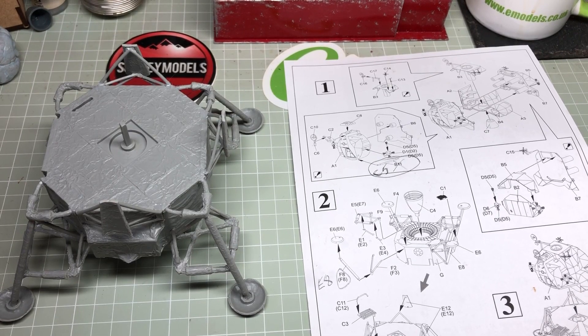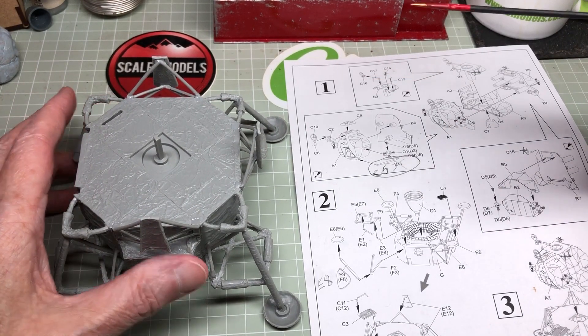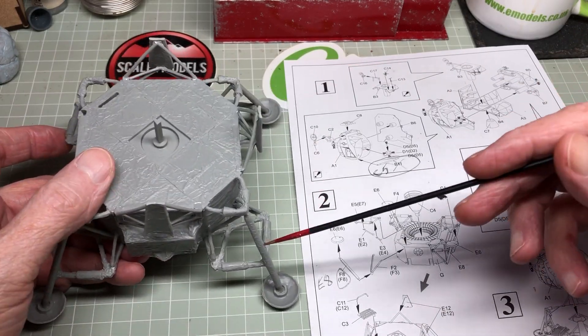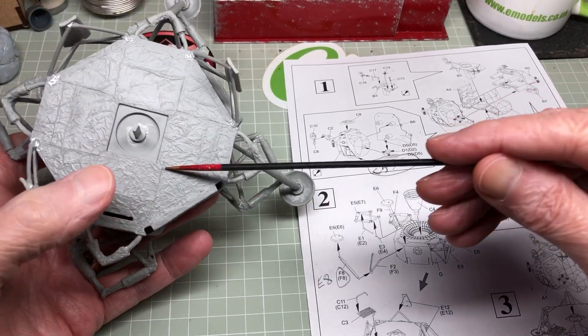Hi guys, welcome back. As you can probably tell from this one, this is a part two. I've actually gone ahead and completed three of the legs and I've left this one just to show you what I went through on these.